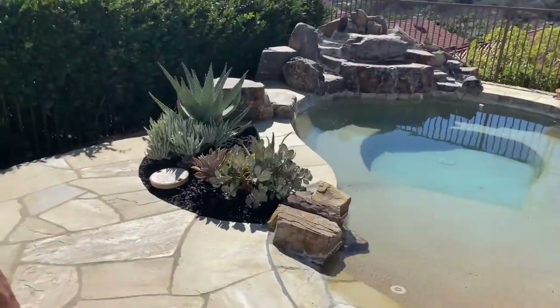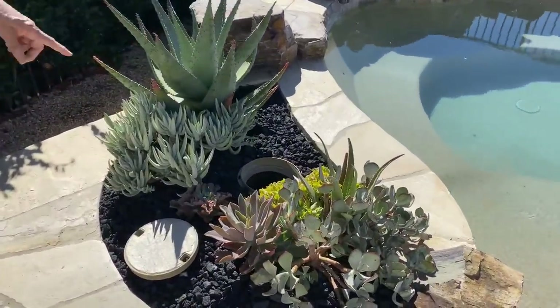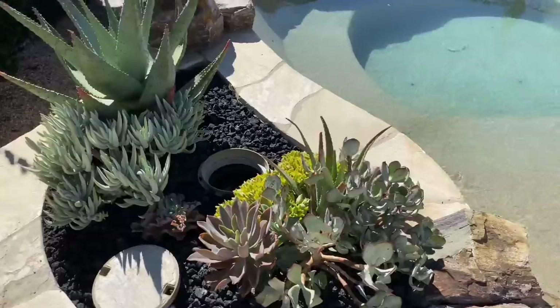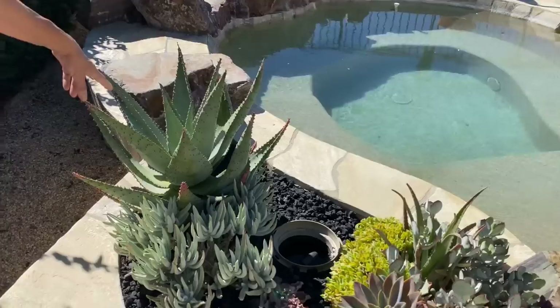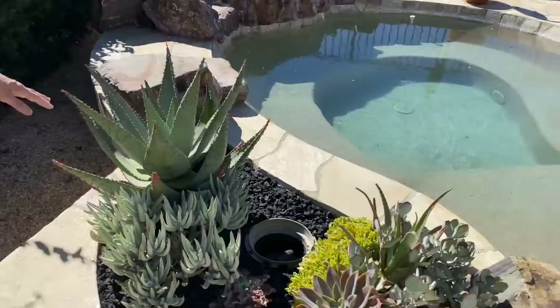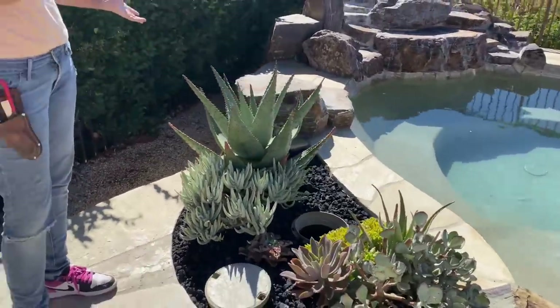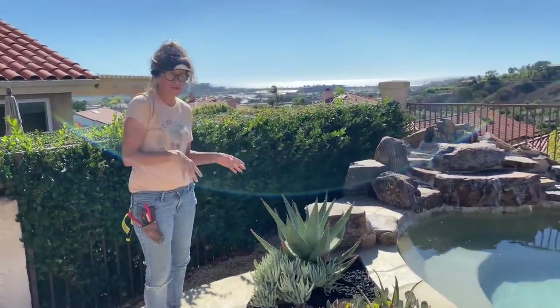This little bed got some TLC too. The Fred Ives — I'm so happy that we got some Fred Ives going in here. And this beautiful aloe ferox — we know what its potential is, so this might also be a candidate for a rethink in a year or two.